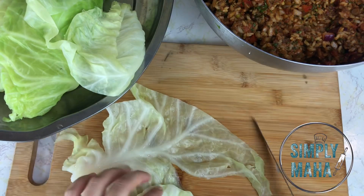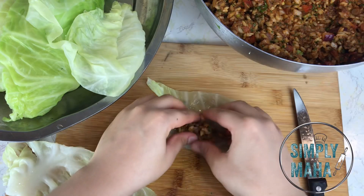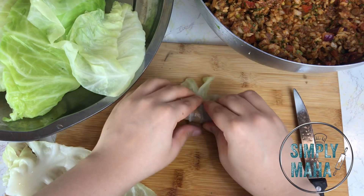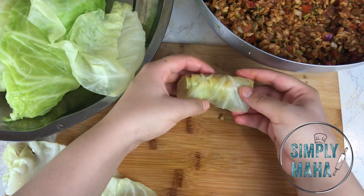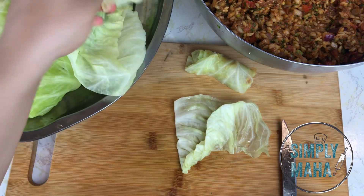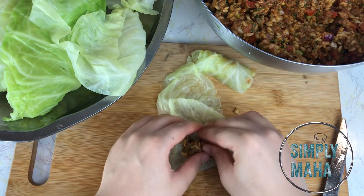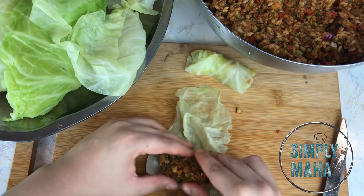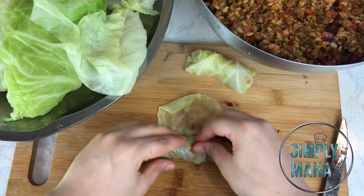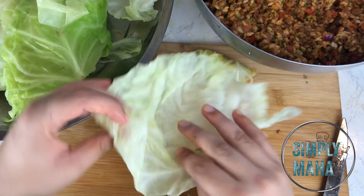Depending on how you cut your cabbage, you'll get leaves of different sizes and shapes — the key is just getting rid of the rib or vein in the middle before rolling. Cabbage leaves are very forgiving once boiled; you can really manipulate them into any shape or size. Since the rice is partially cooked and the cabbage is well-boiled, they'll all cook evenly at the end. This is an easy process even if it's time-consuming — unhide your kids and husband and let them help you roll!